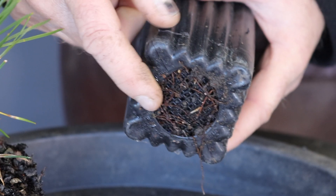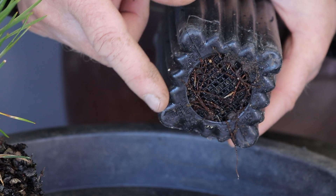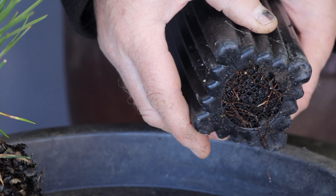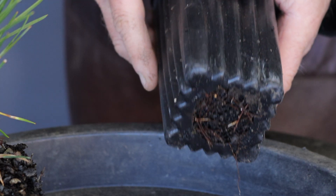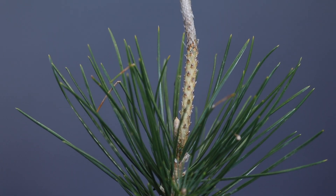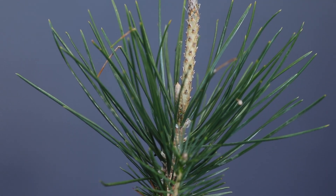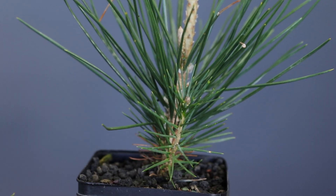It's obvious that the pine's roots have now extended to the full depth of the container. The white tips of the roots are an indication that the tree is active, and it is a good idea to now continue with the repotting process. Another good indication of whether the tree is active is the extension or the swelling of the buds — the spring buds which will turn into spring candles.